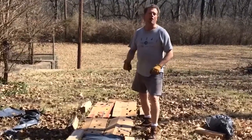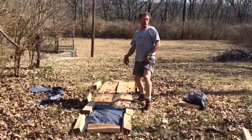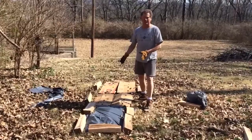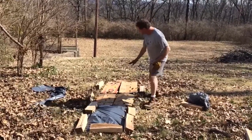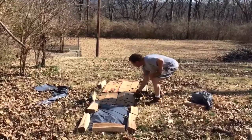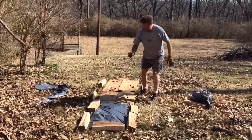I wanted you to see something — my skinny whites, woo-hoo! But I want you to see the garden. I've already got a start. I put some old cardboard down — just busted up cardboard boxes — and put that down as my base.